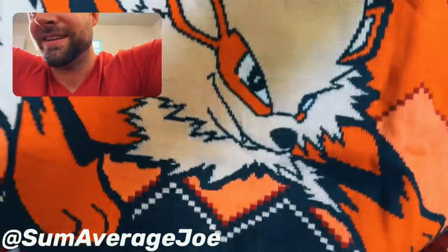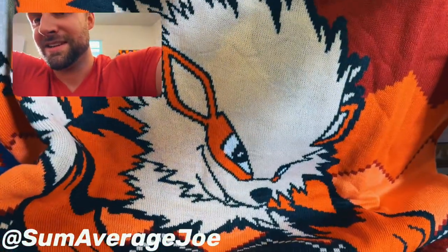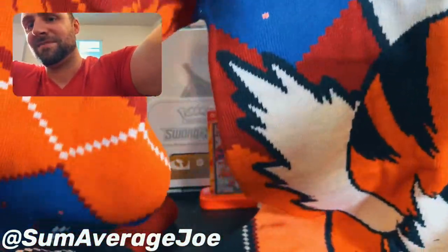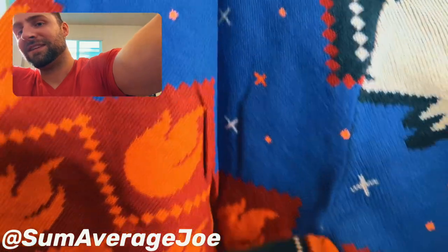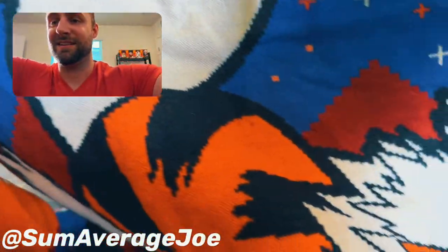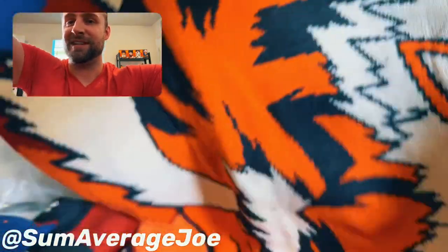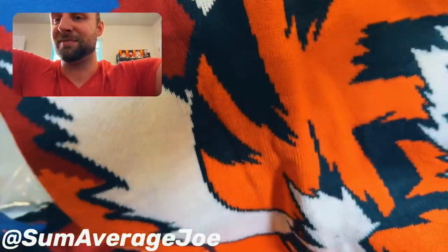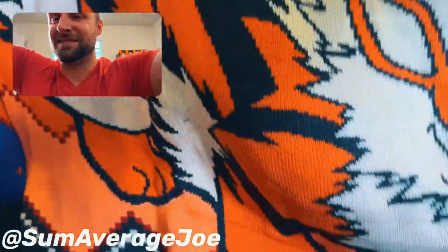This thing is pretty big. My camera's kind of close, but I think you guys can get the idea. On the arms here you've got the flames, you've got the blue sky, Arcanine coming at you with his feet, his fluffs. Oh man, it reminds me of my dog Storm — he always had those fluffs.